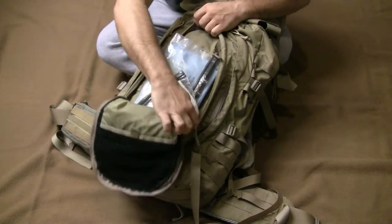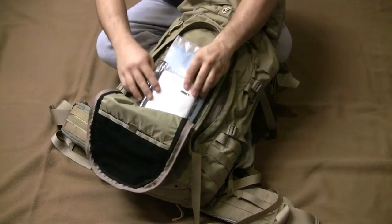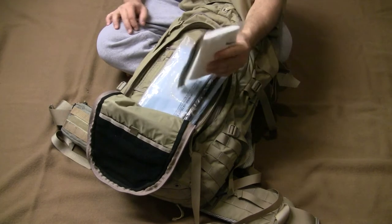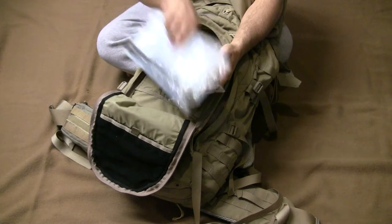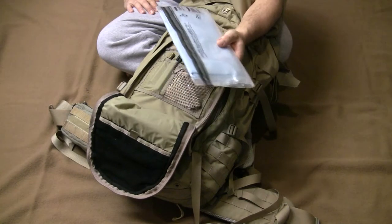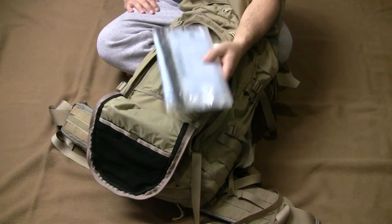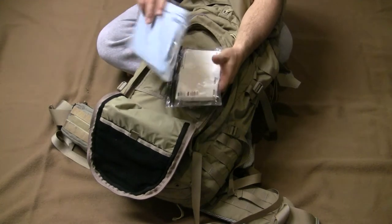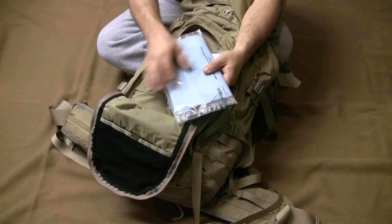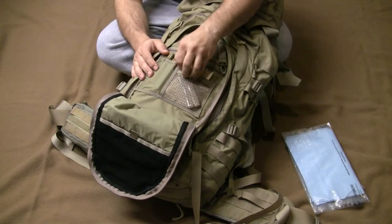In the outside pocket I always have wipes — that's one of the first things I need to get to. I've also got blue Scott shop towels, which are very handy in hotels, camping, or just doing anything. I replaced the MRE toilet paper with two additional Scott towels to maintain the weight. With water, this pack comes in around 30 pounds; dry it's about 24 to 25 pounds.